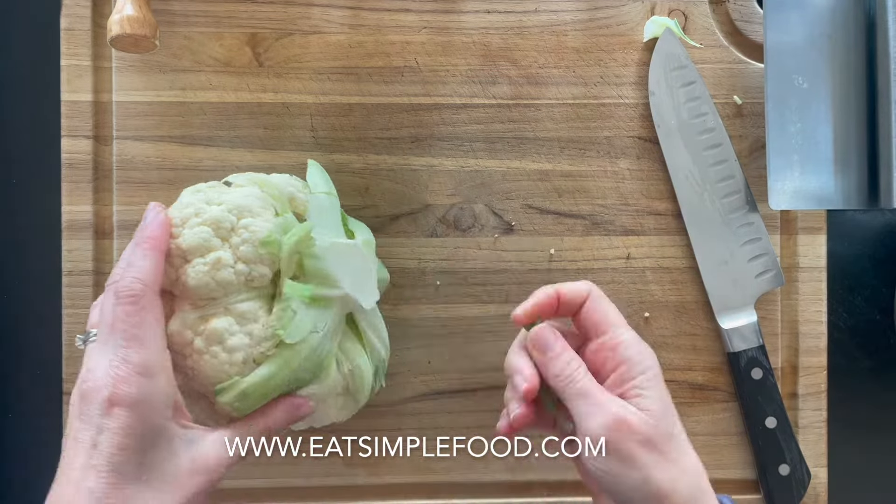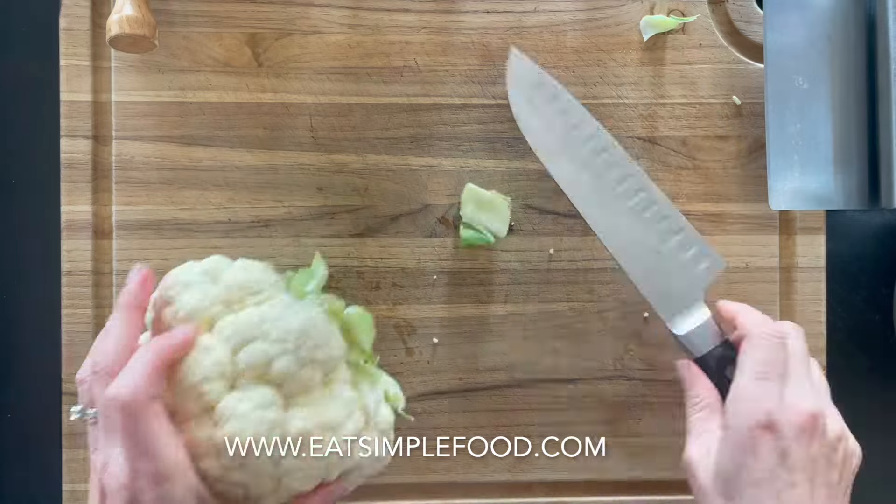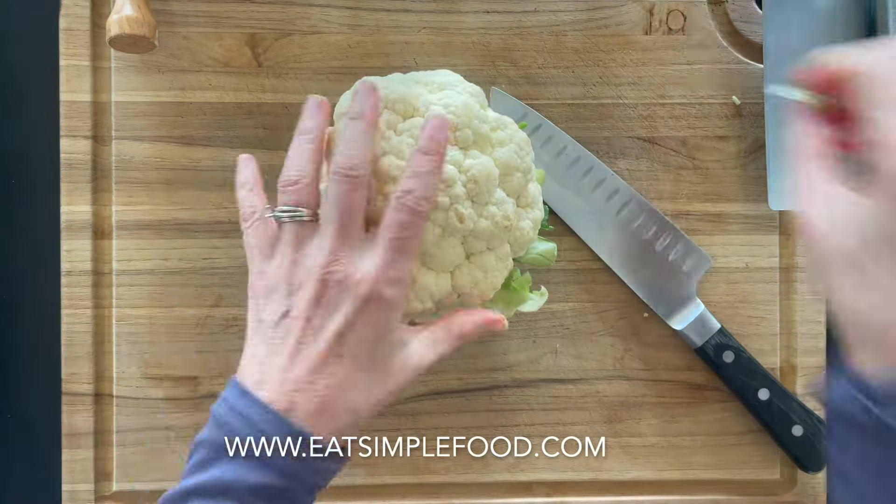I'm going to take off the stem, level it out, and take off any of the older leaves and also cut off any blemishes. Some of those tender leaves, just leave them there — you can eat them.